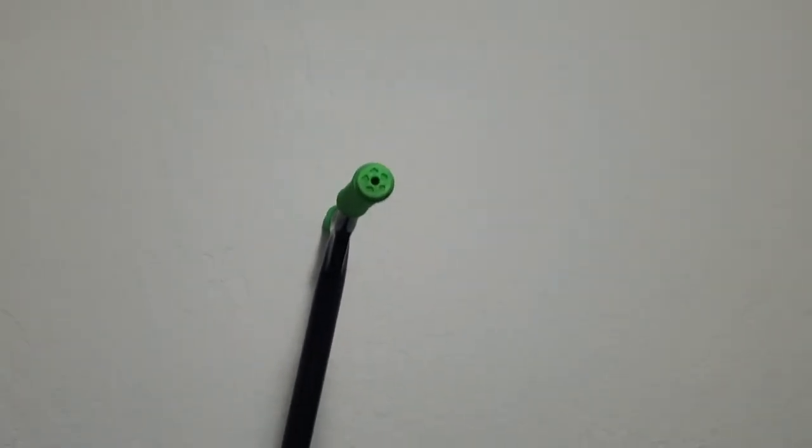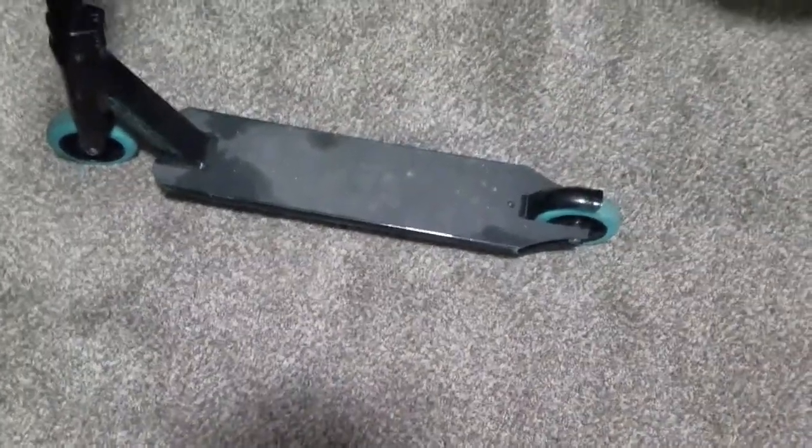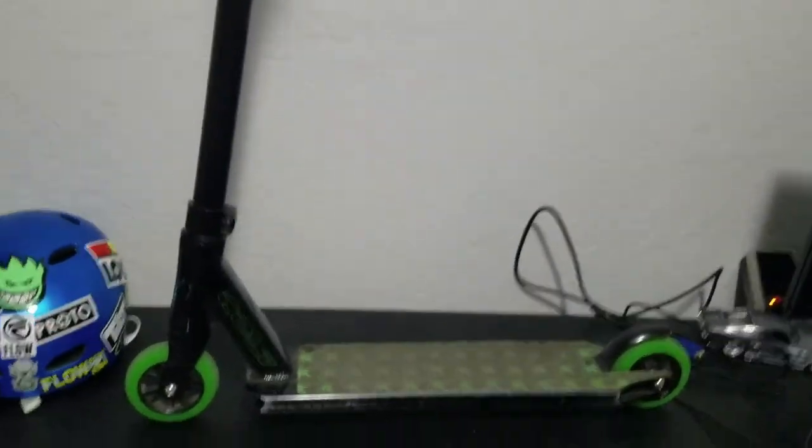Here it is — the Envy Colt. Sorry if that was very shaky. Just going to do a rundown. Here's the green version; I have the blue version down here by my feet. Mine is more worn out. That's my brother's up there — he didn't ride as much as me. Mine has different grip tape than what came with it, but I'll mostly focus on his because it has the original grip tape and just looks better.